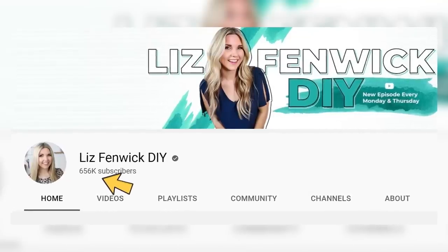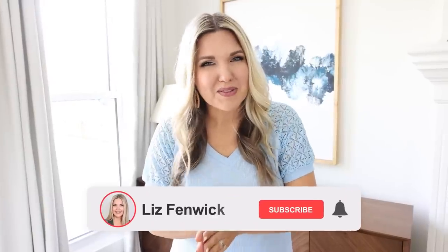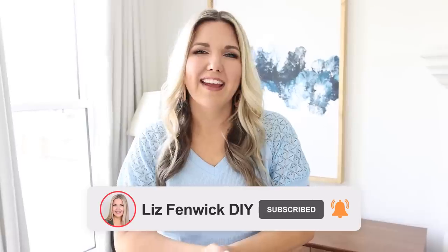My channel is so close to getting to 700,000 subscribers and I'm really trying to get there this summer, so if you're not already subscribed, make sure you go ahead and subscribe — it would really help me out. Seating and ottomans can be really expensive in outdoor spaces, so I wanted to show you how you could create one of your own.